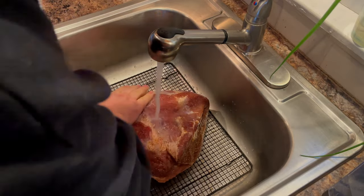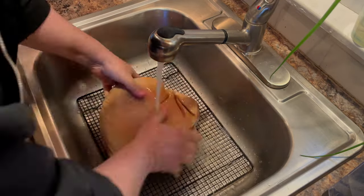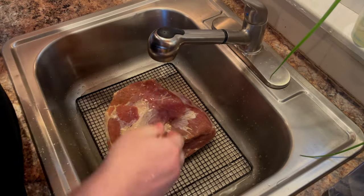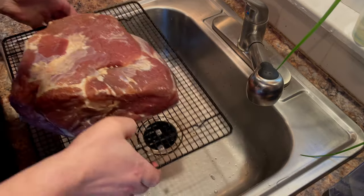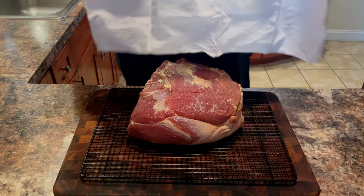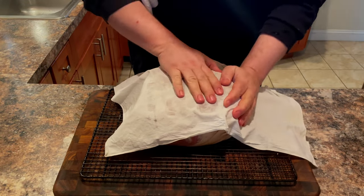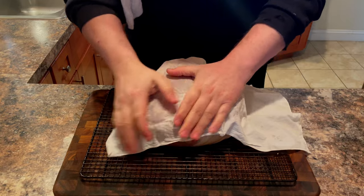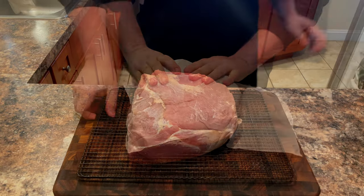I wish I had used a pork butt so I could make a witty joke about washing your butt, but we used the picnic shoulder instead. This next step is very important: we are going to dry the ham as thoroughly as possible. Place it on a rack and store it in the fridge overnight. That will help form a pellicle on the meat so that the smoke will more readily adhere to the ham.